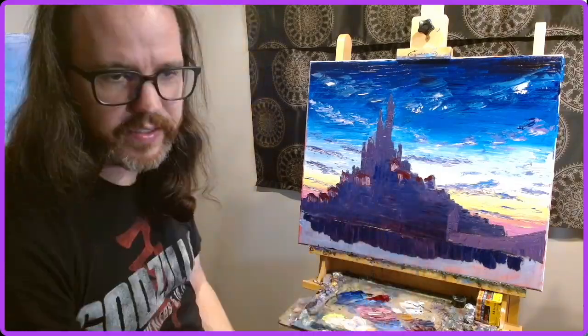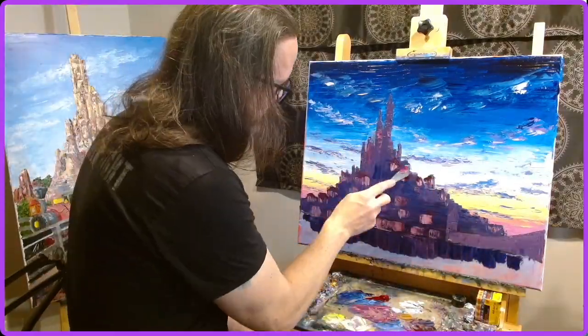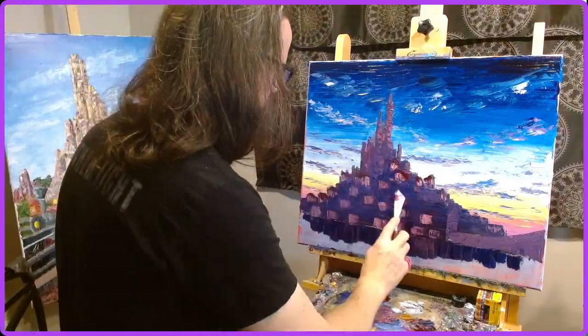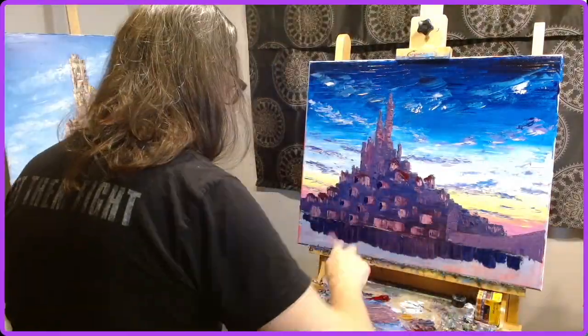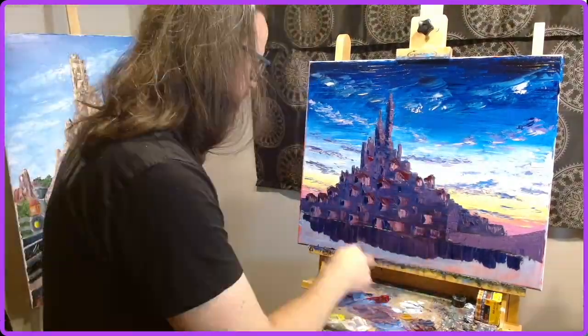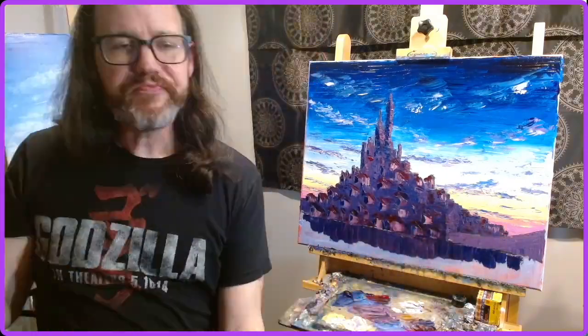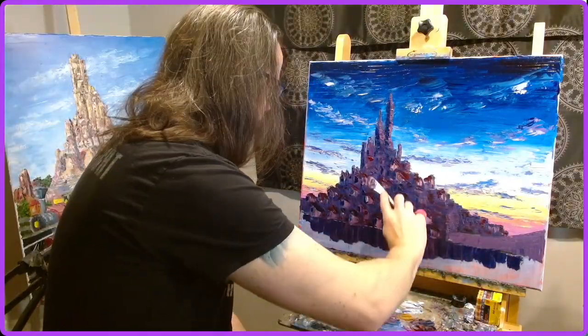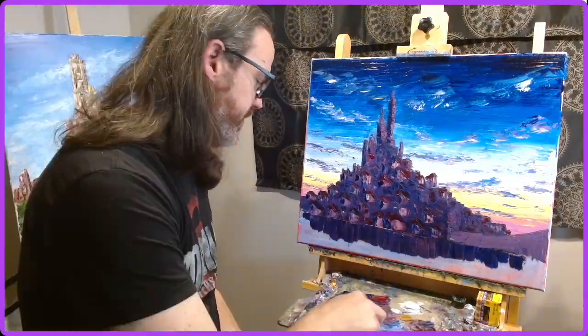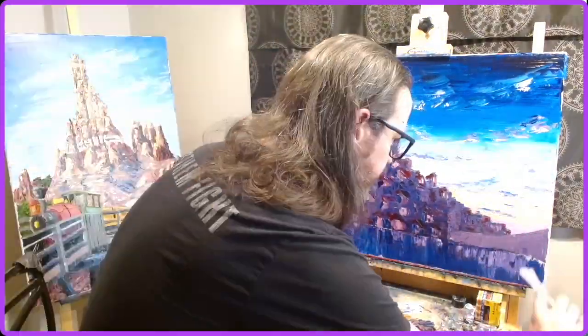I actually chose to do this particular scene at sunset as opposed to at night. That's probably going to be the main difference between this painting and other interpretations. But I really do love sunset and I love the colors that I can get from that, and so I wanted to be able to capture that.